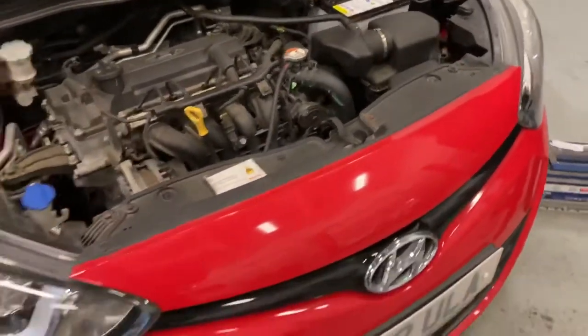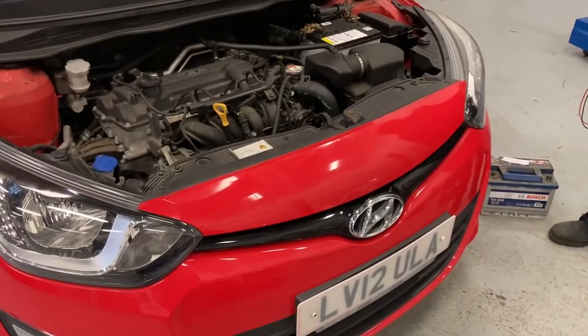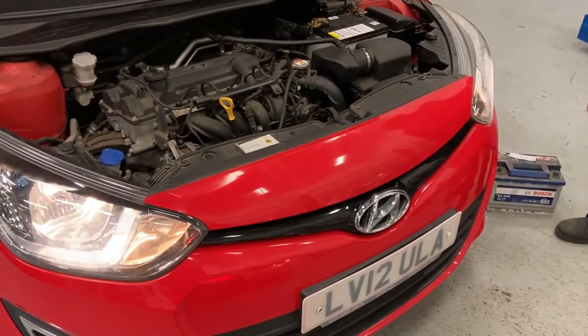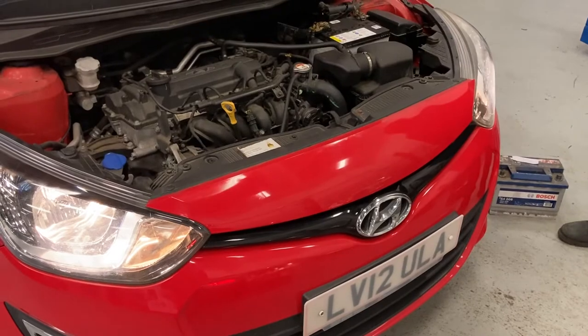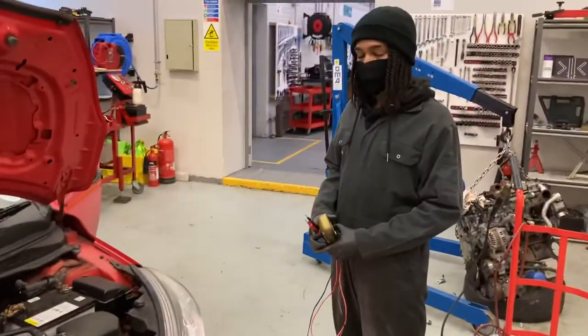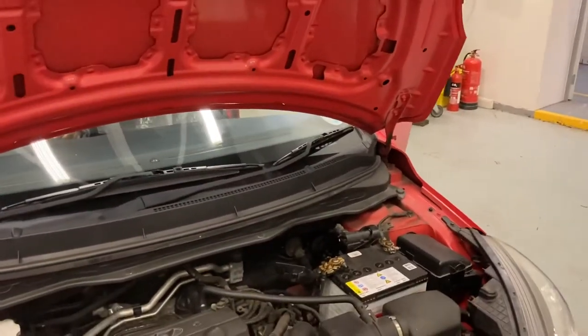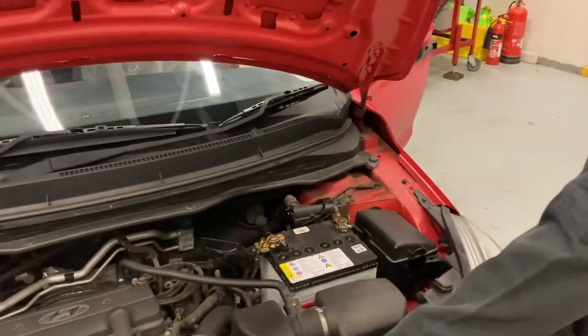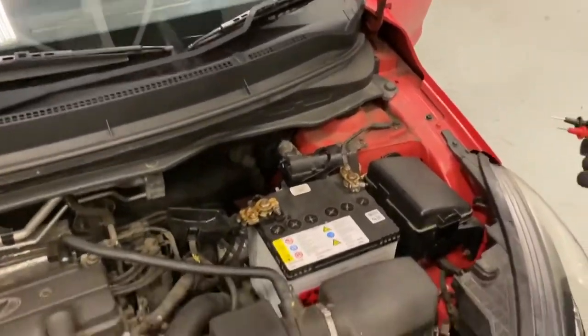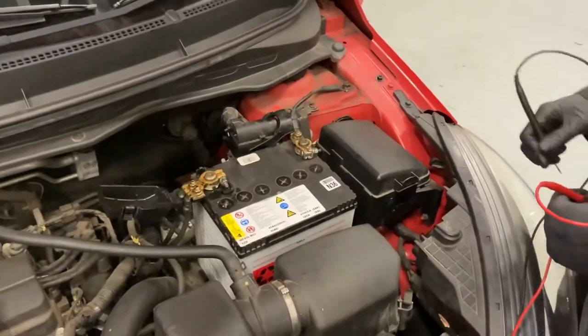We're going to start by removing the surface charge. Dami, can you switch the lights on for a couple of seconds? This will take off any surface charge on the battery. We needed those on for usually about 30 seconds, half a minute or so. Switch the lights off now, Dami. If you can just test the voltage now then, Courage.